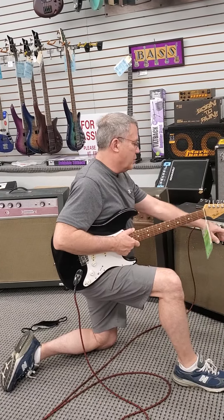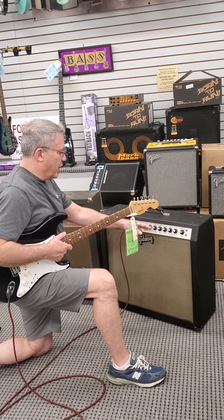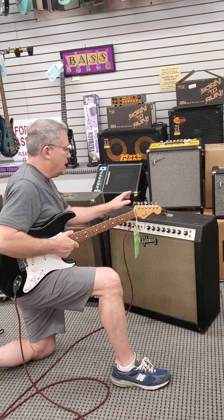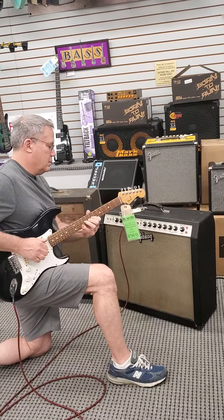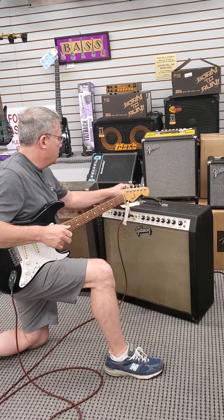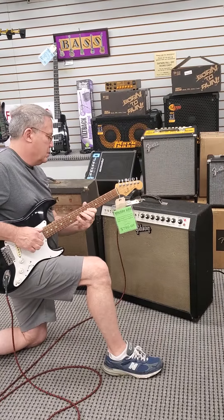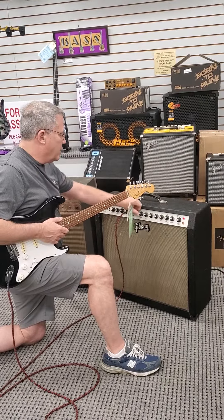Here is proof that the channel with tremolo and reverb I'm plugged into — there's the volume and tone controls. The reverb works, but the tremolo's not working. And no tremolo. And straight volumes.